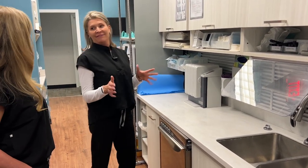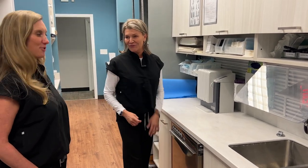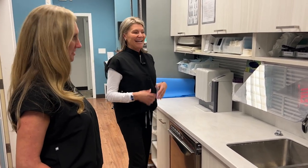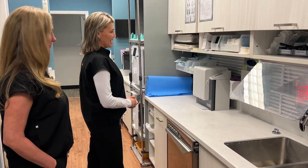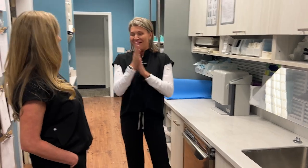We've thought of everything. We don't make things on accident — it's all very well thought out. I'm excited for Dr. Todd and Dr. Jason to get this in the office. They'll love it.